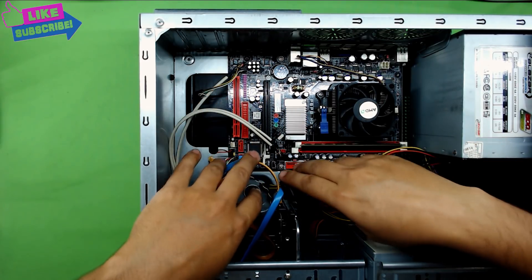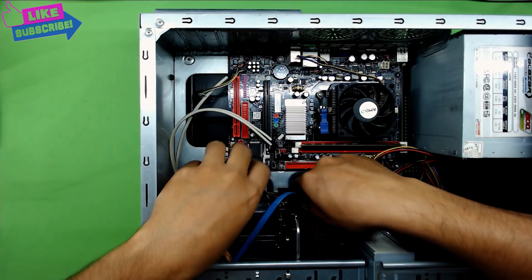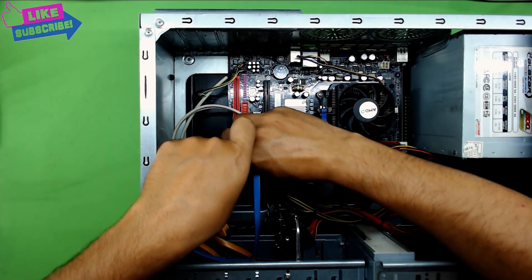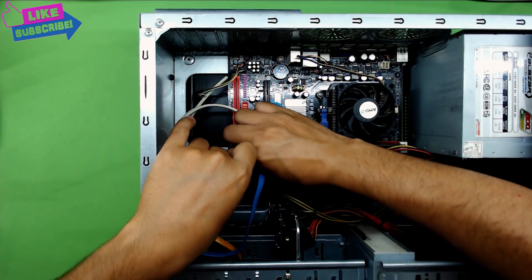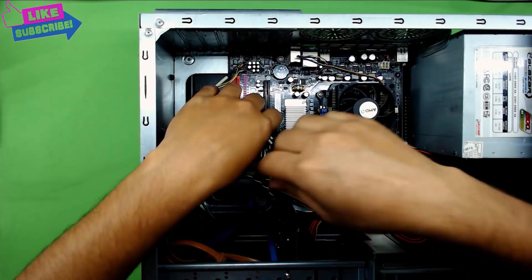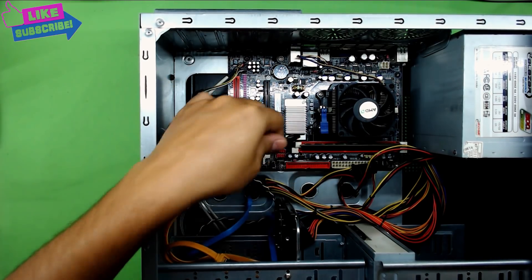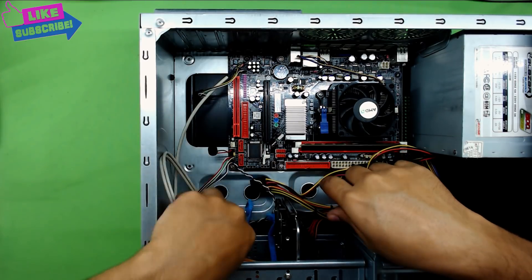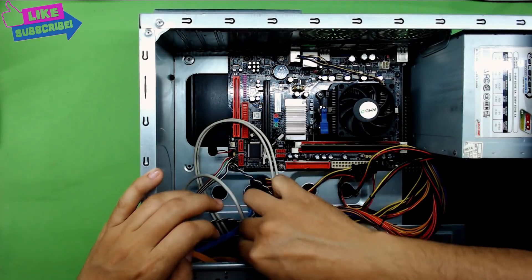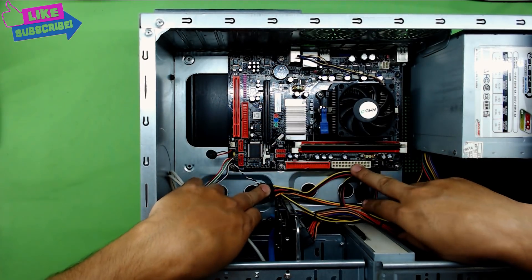First thing first: you want to unplug all the cables from the hard drive and from the CD-ROM. Take all the SATA cables out, put your USB cables out, and your audio cable out too. Next you want to remove your power supply cables.